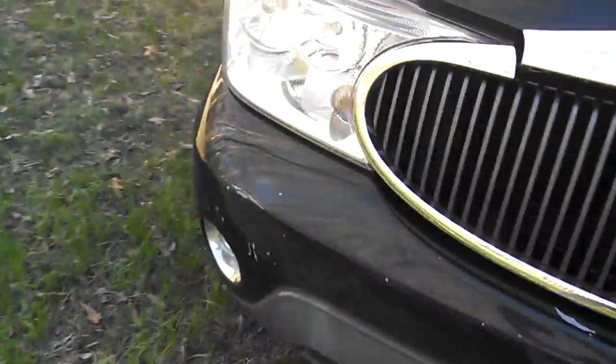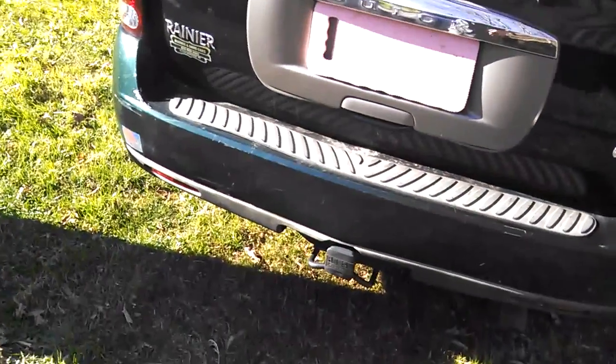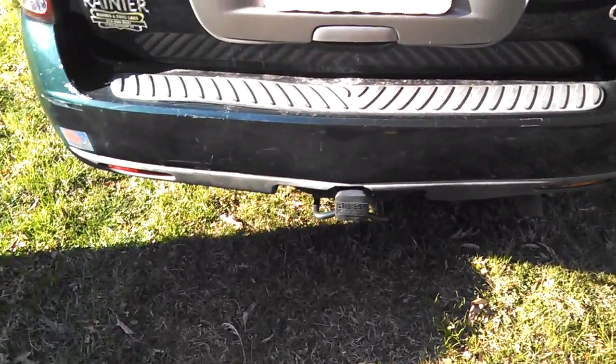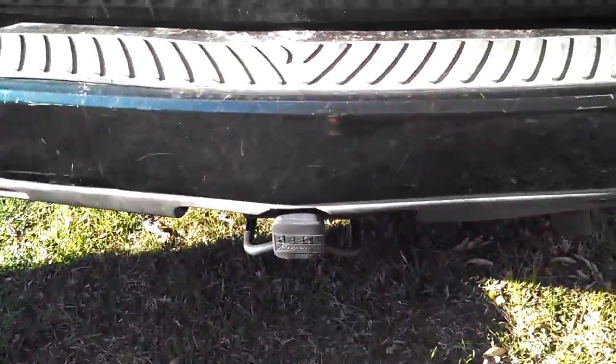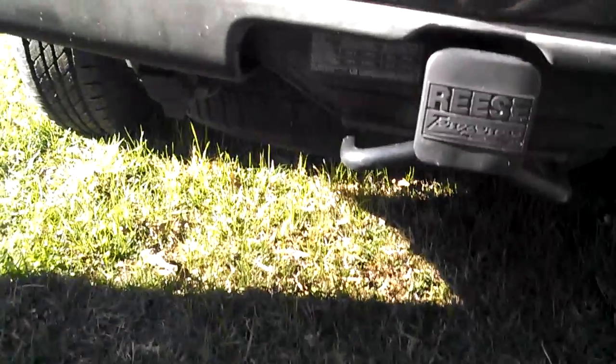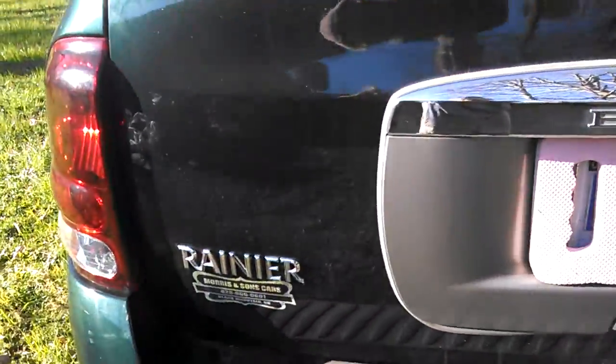It's got fog lights, which is awesome — nice little feature. It does have a tow hitch, complete with some little hook things — deflectors. It's got AAA, which is awesome, in case I break down on the side of the road somewhere, which I hope — God forbid — doesn't happen.